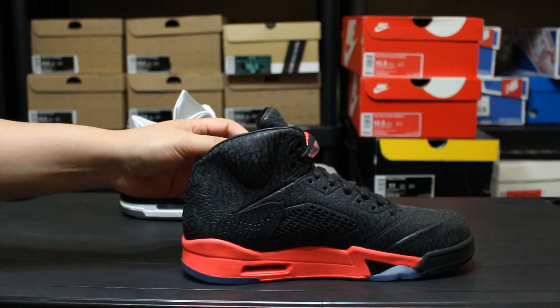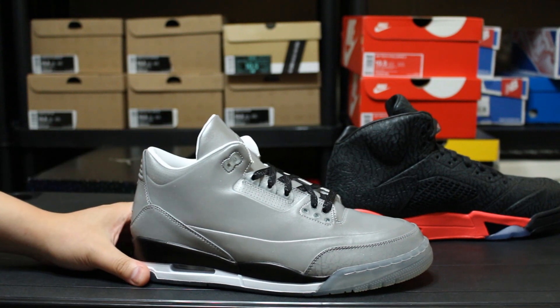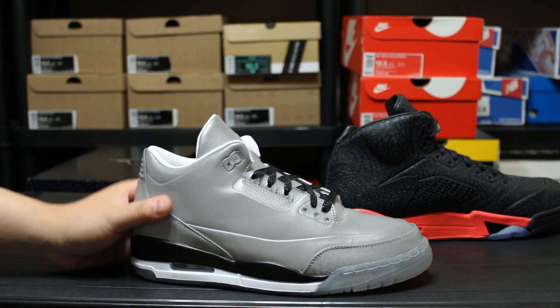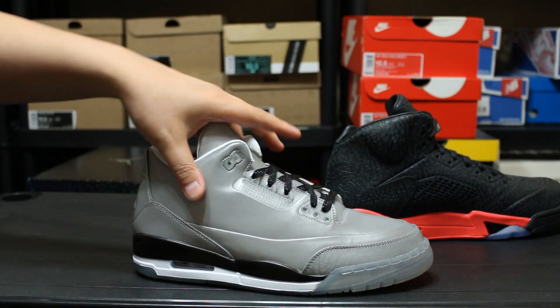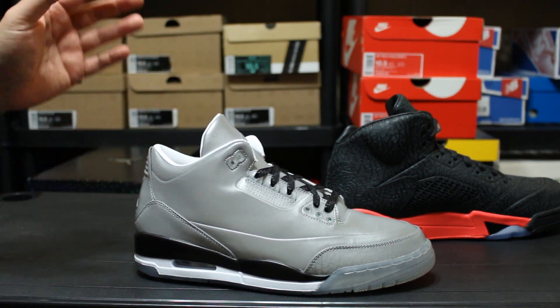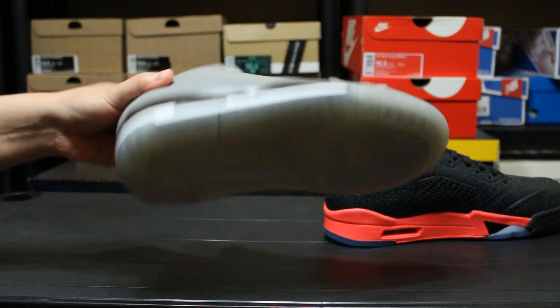Could have been executed a little bit better. This shoe is pretty pointless — it's just an all 3M upper. And the thing about 3M, I'm not knocking it, I like 3M, like simple hits of 3M. But when you have it all over the shoe there's really no point. You really don't see 3M unless you take pictures with flash.